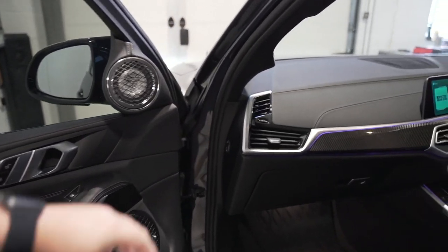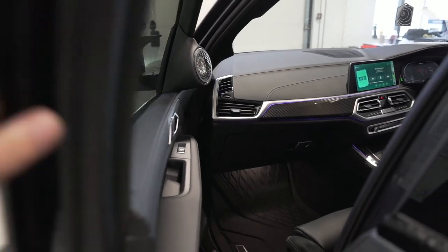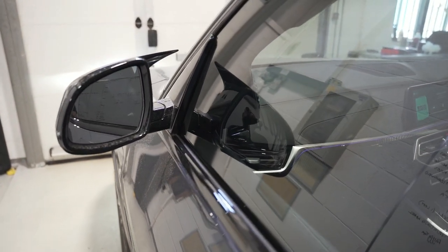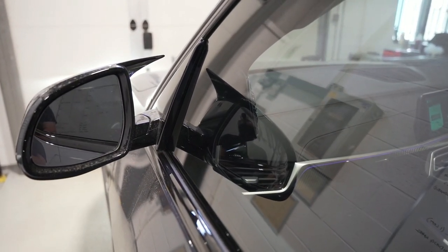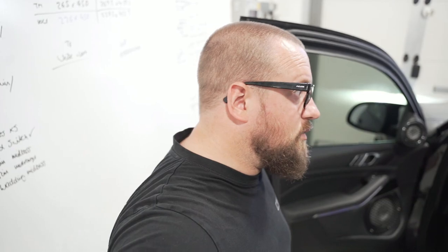Certain tricks like scalloping the pillar for early reflections — these are on the same plane. Just through the window there, that mid-range and tweeter are both on the same plane, which is great for timing. In an SQ car, you always try to get everything on the same plane. Sometimes it isn't easy because you've only got a pillar location and you need to stack them, but we managed it here.